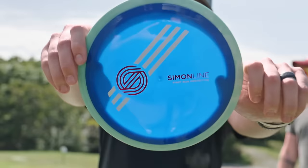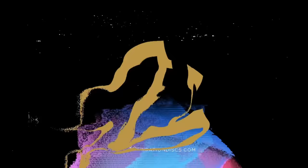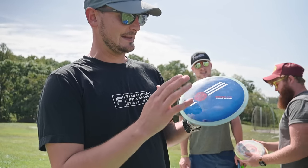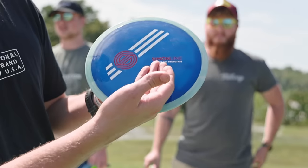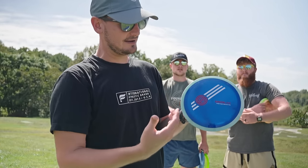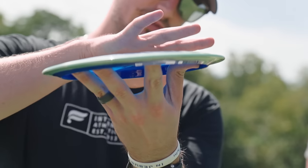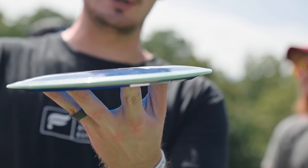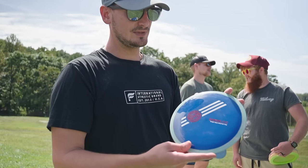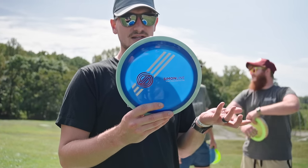Today we're testing out the new Time Lapse, part of the Simon line. This is a brand new disc by MVP — technically Axiom — part of the Simon line. This is Simon Lizotte's first ever mold. He had a say in the design, everything about it. It's basically an MVP driver with a nice little dome to it, which is something you don't typically see. Feels very comfortable in the hand. Understably pretty overstable. We're very excited to test this thing out. Pretty exclusive collector disc — not a lot of these were made.